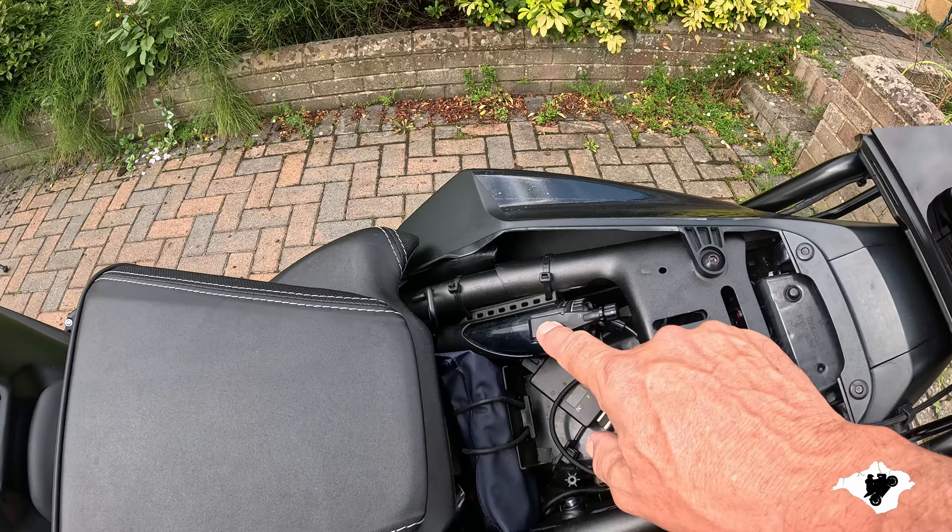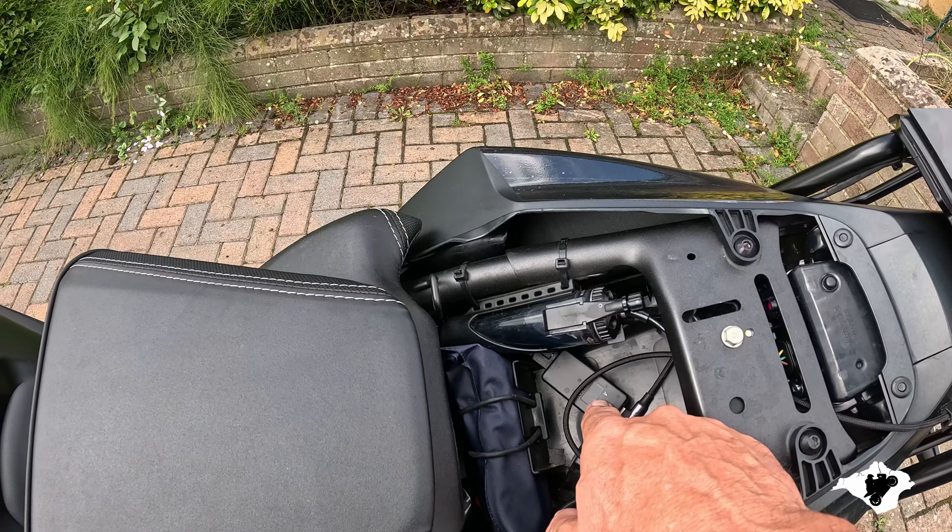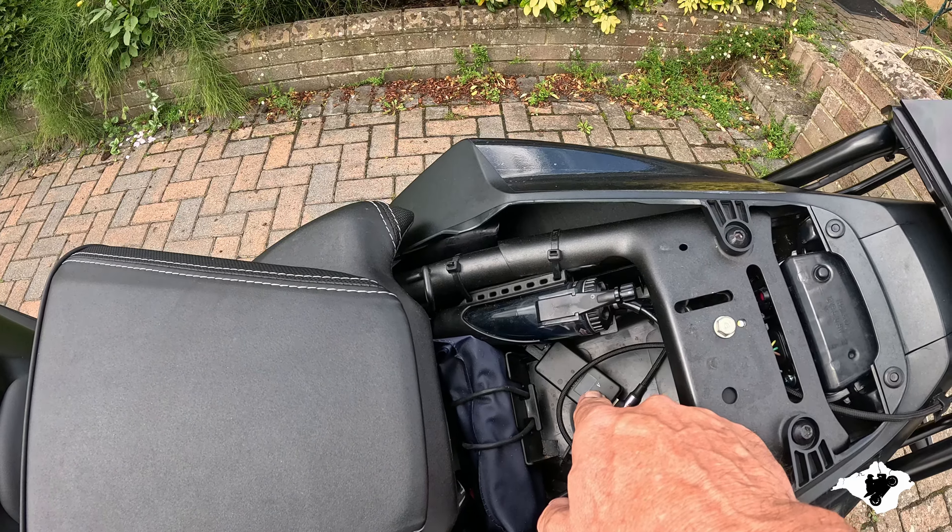Hello everyone, how are we all doing? I trust we're all keeping well. Whilst I've been absent, I've bought myself a new bike — a Honda CBR 650R e-clutch — so I'm really happy with it.